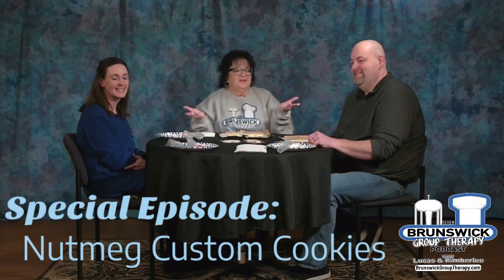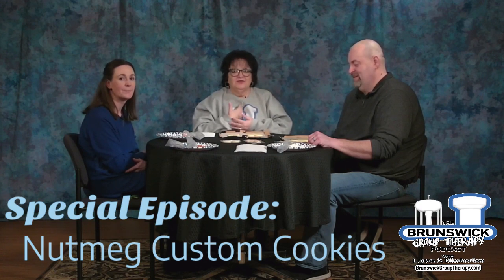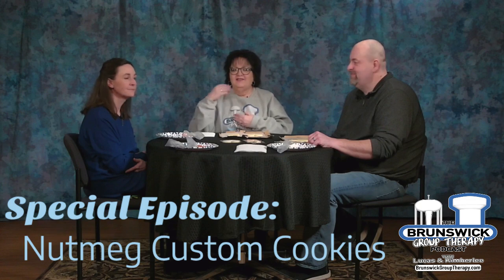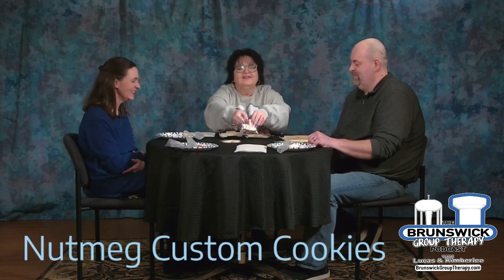Welcome everybody to another special episode of Brunswick Group Therapy. I'm Kimberly, I'm Lucas, and this is Megan from Nutmeg Custom Cookies. She creates custom cookies and you've seen her posts — they're absolutely gorgeous — and we're going to talk to her about her business.